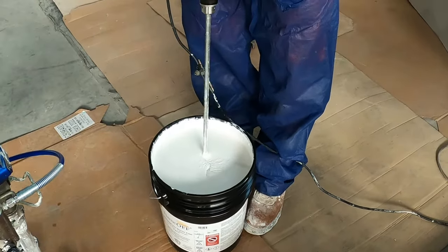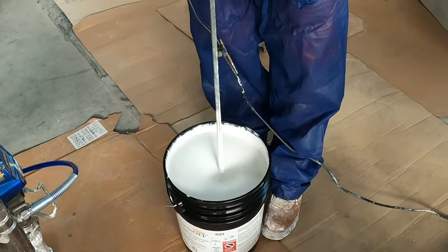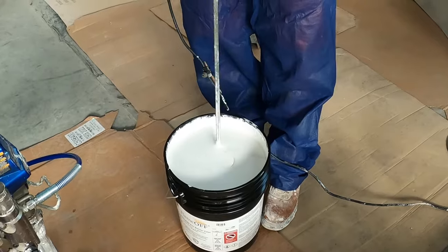Go ahead and mix that for about anywhere from two to five minutes depending on how experienced you are and what you're looking for. Make sure that it's thin enough for your gun to get it pumped out and get the spray going, and everything should work from there.